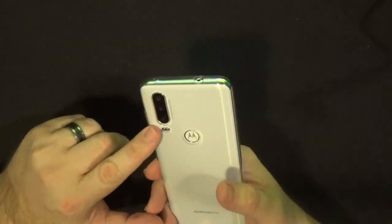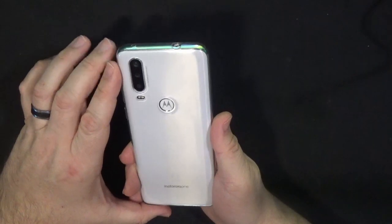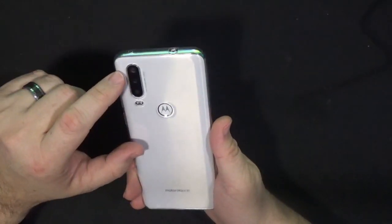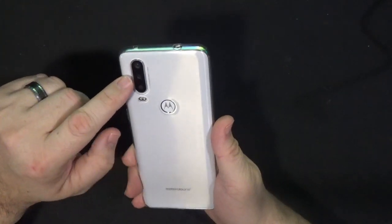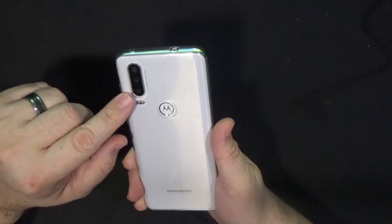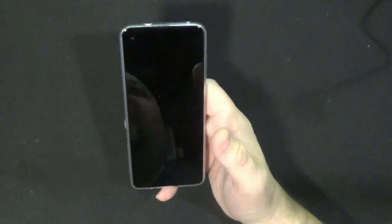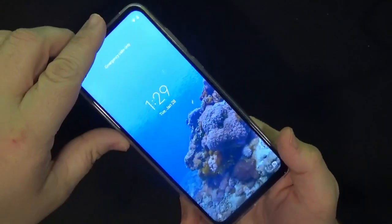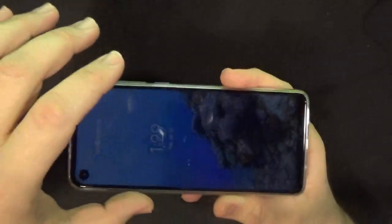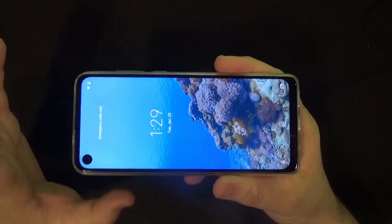The camera on the back is the main feature. You start out with what is called the action camera, which you use for videos. Then you have the ultra-wide 117-degree main camera, and a 5-megapixel depth camera with the flash below that. The camera works fairly decent — not quite up there with Samsung, Pixel, or Apple — but it gives you some pretty decent pictures. The quality through video just doesn't do it justice, so I won't show samples here.